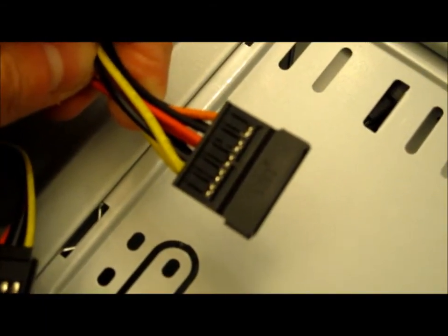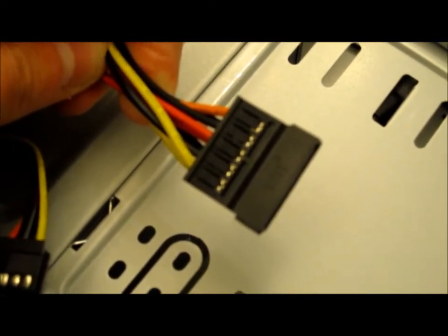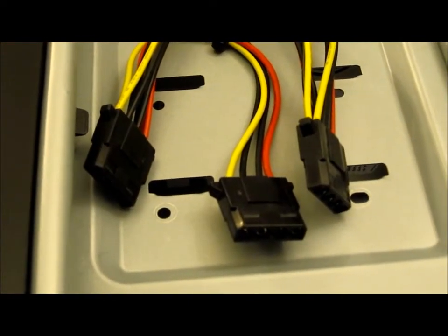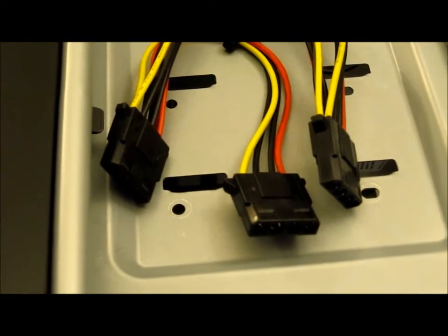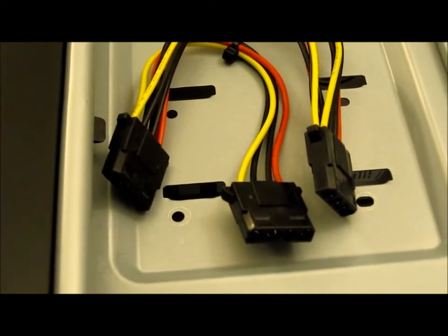This is your SATA power connector. We need to put one into the DVD drive and one into the hard drive. These are Molex power connectors — they are used to power older hard drives and DVD drives. All I'm going to use them for is to power the fans.